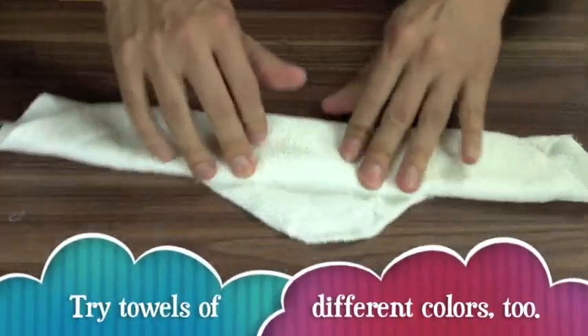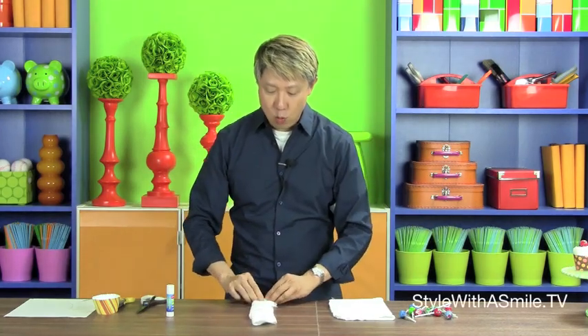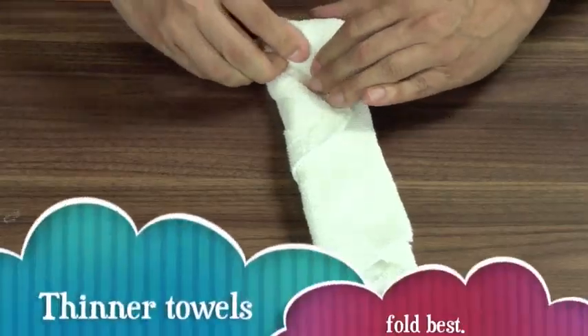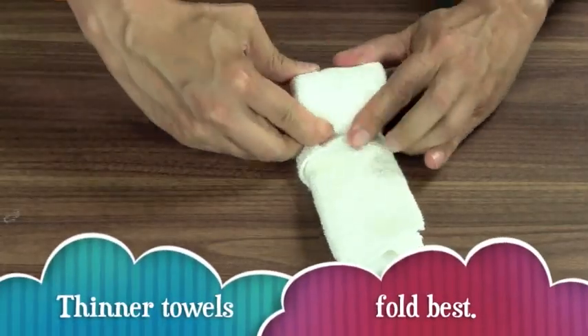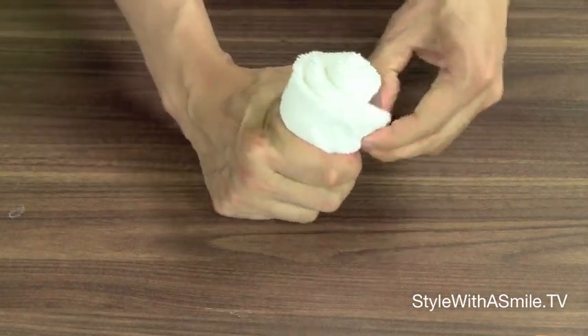So next, let's fold the towels into the shape of cupcakes — it's the fun part. Take your towel and set it down diagonally, and then fold it into a strip of about two inches wide. Then take one end of the towel and roll it up. Now to give it more of a cupcake shape, squeeze the bottom, and then fluff out the top.